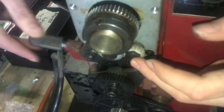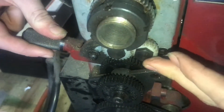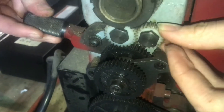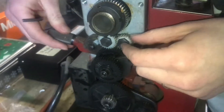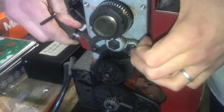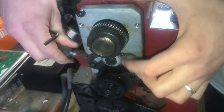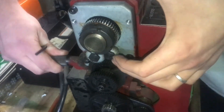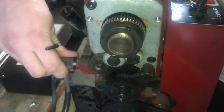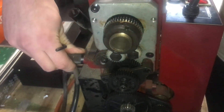Up here is how you can change the direction of the lead screw. If you pull this handle back, this whole thing moves and you can put it into a different position that adds or takes away a gear in the system so that it'll reverse the direction.